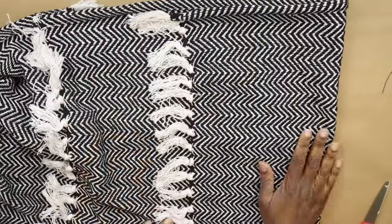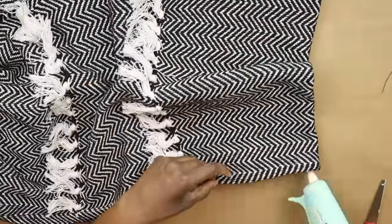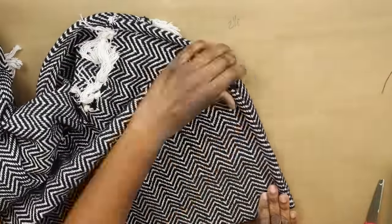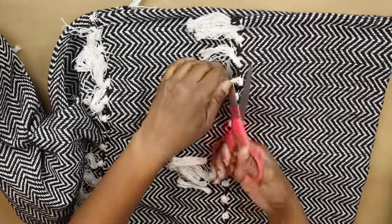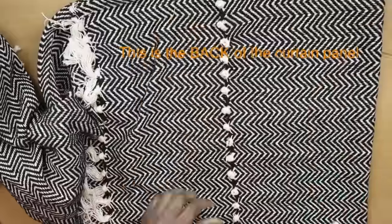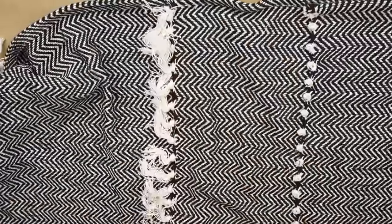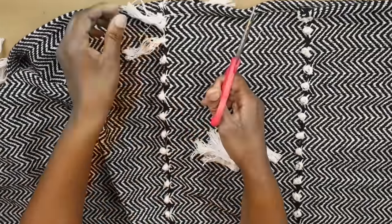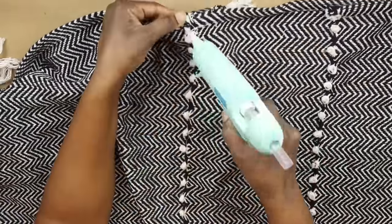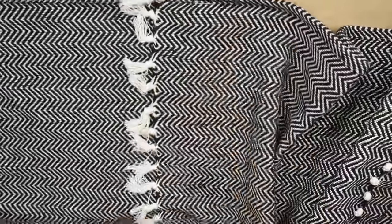I took it back to my crafting room and glued down the fold, measured it again, and glued the ends shut as well. For the tassels in the back — these are made from the actual material the rug is woven from, so be very careful. I left the knots, cut off the tassel part, and put a dot of hot glue on each knot to prevent unraveling. This helps the curtain panel lay very flat.